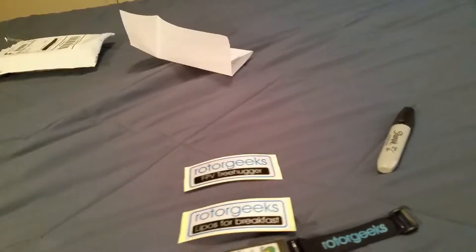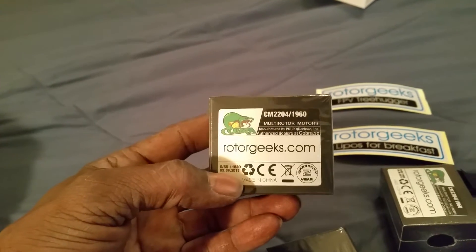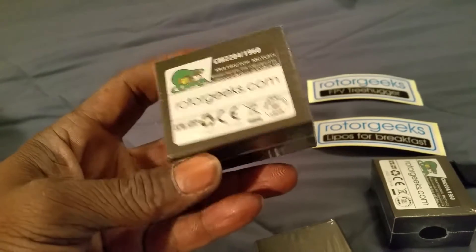FPV tree hugger, lipos for breakfast — I love that one. Alright guys, let's see what we got in the box. Ordered the Rotor Geeks Cobra motors, CM 2204 1960kv motors.